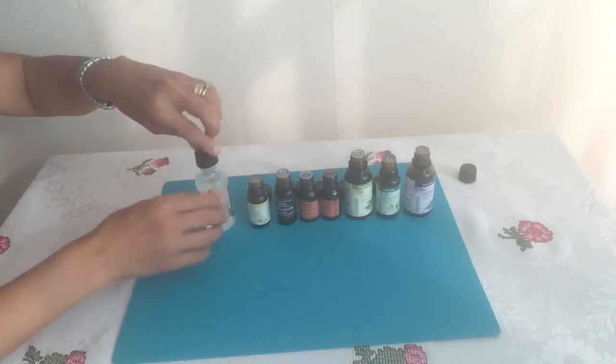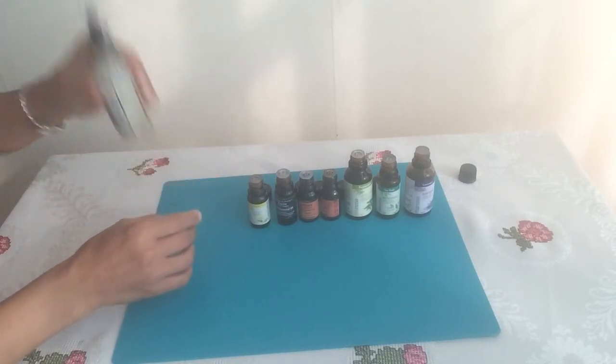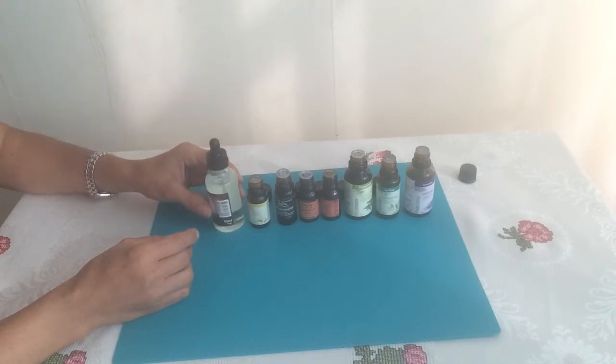Close the bottle, shake well, and voila — it's ready for application.